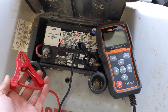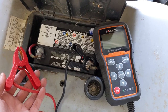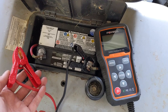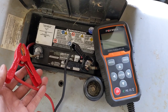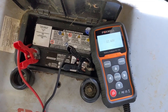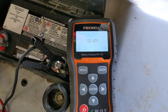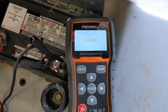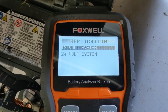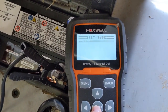A tool I recently purchased is this Foxwell BT-705 digital battery tester. This is on the more expensive side — there is a cheaper alternative and I'm planning a full review video on this in the future. You can hook this thing right up — I'll walk you through the steps because it's super easy. We've put the battery under a load and you can see it's sitting at around 12.67 to 12.68 volts. We're going to click okay and we're testing a 12 volt system because this is a 12 volt U1 battery.